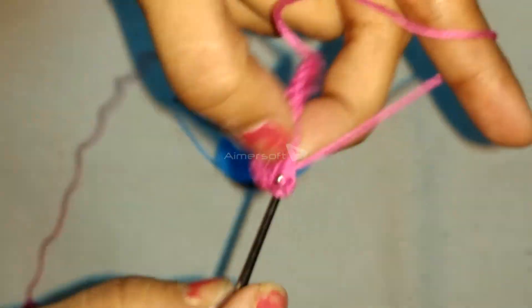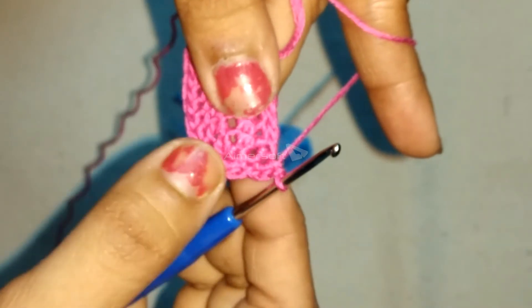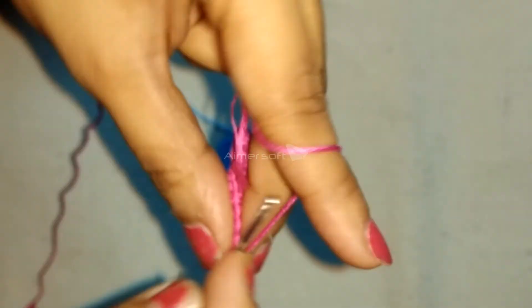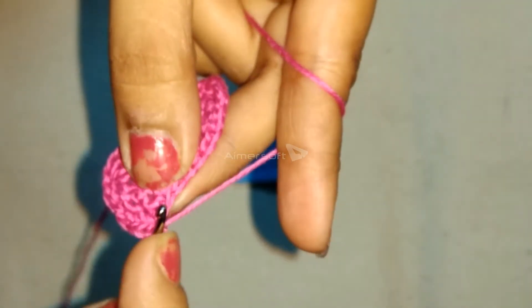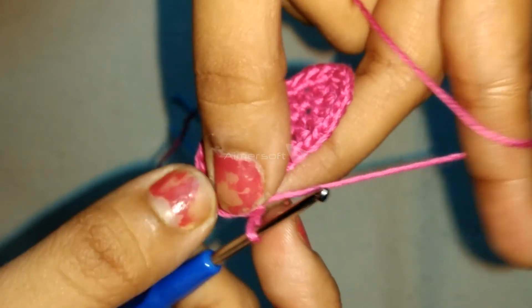Round 3. 2 single crochet each in the next 3 stitches. Fix single crochets in the next 6 stitches.